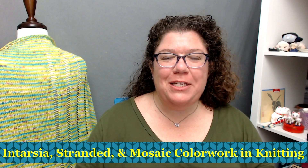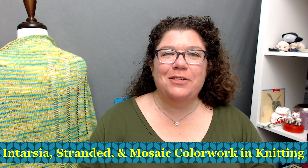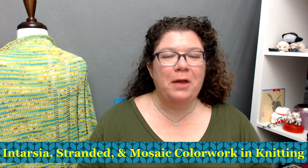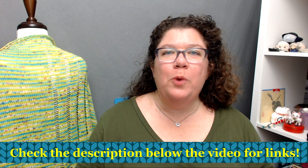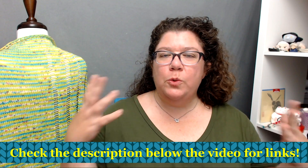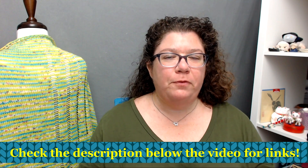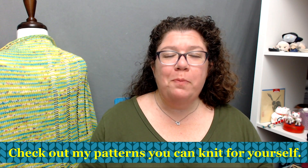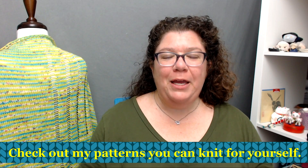Hello knitters, Barbara Benson here. I'm an independent knitwear designer who also likes to make videos here on my YouTube channel Watch Barbara Knit. Make sure to check in the description below where you will find links to where you can get my patterns to knit up for yourself, how to join the Watch Barbara Knit Facebook group, and how to support me on Patreon.